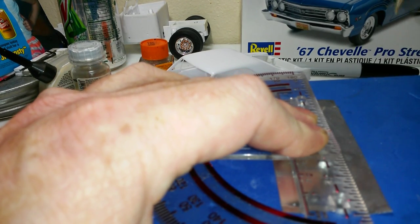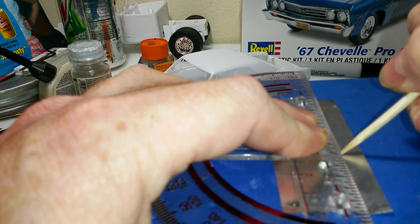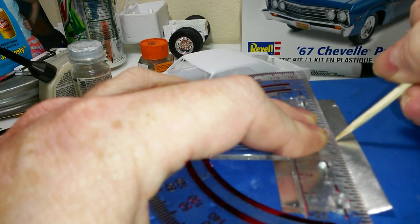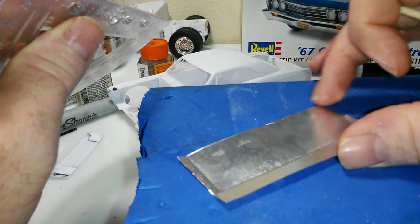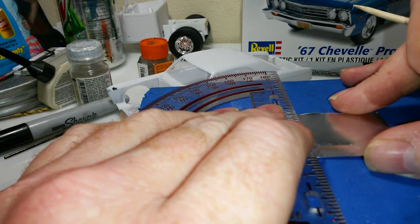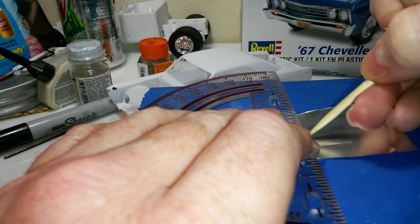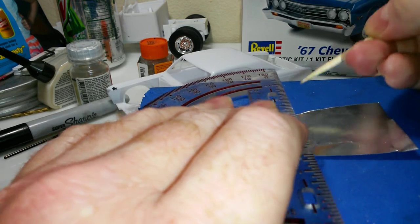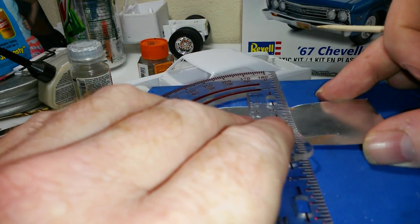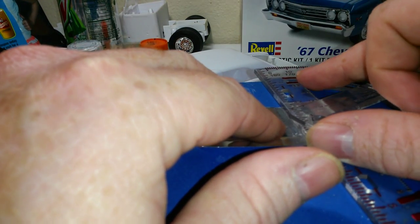I got this protractor and I'll line it up on this line. I'll make this line a little bit bigger and scribe it in there pretty good so I can see where it's at. This line here I'm not going to make heavy because it's just the length I want. Now that we've got that done, I'll make it a little bit bigger just so I've got something to bend.